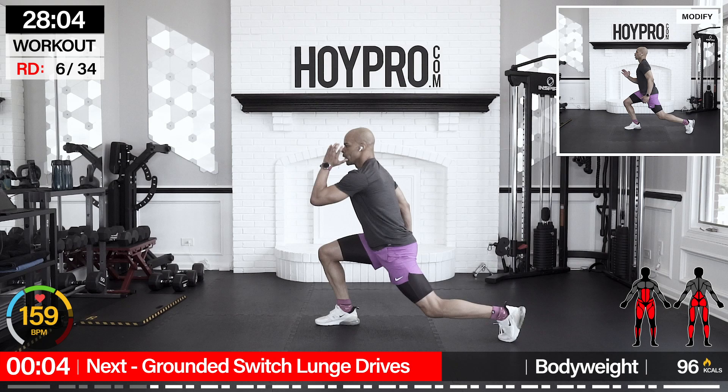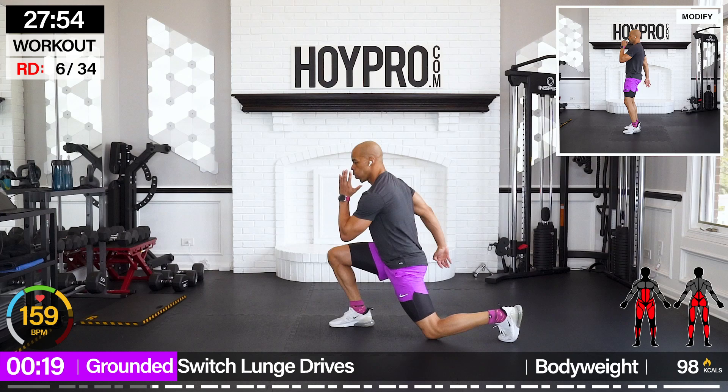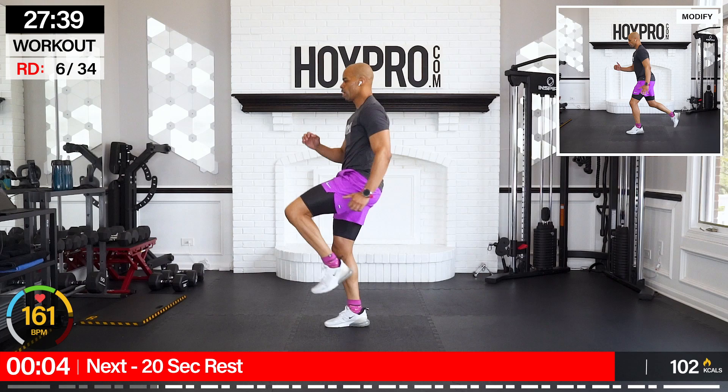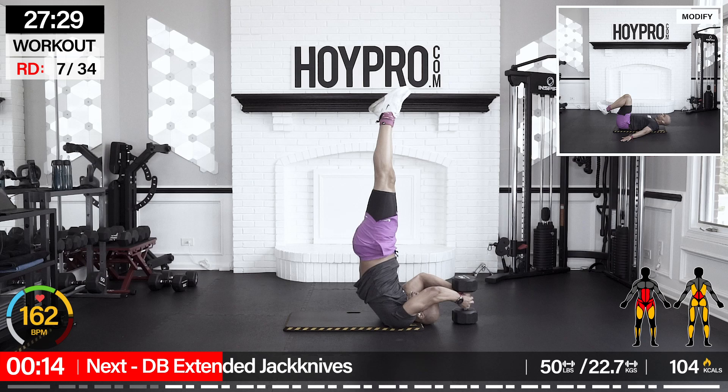Switch — lunge, drive. Starting with the left leg in front. Come low, switch, and up. Playing on those same muscles, squeeze and drive. Bring it back. Just have time with the bodyweight. Keeping it even.